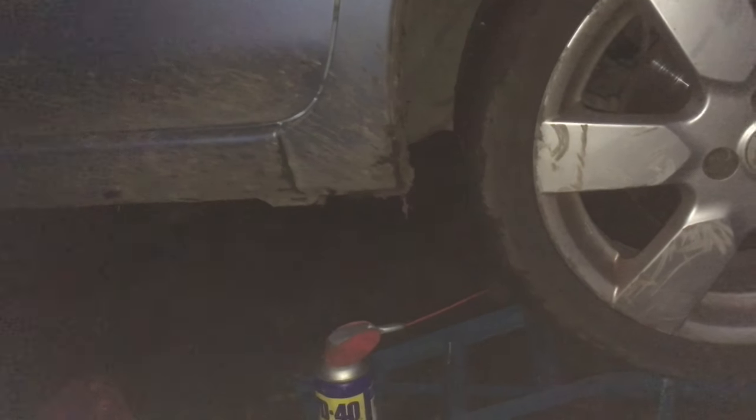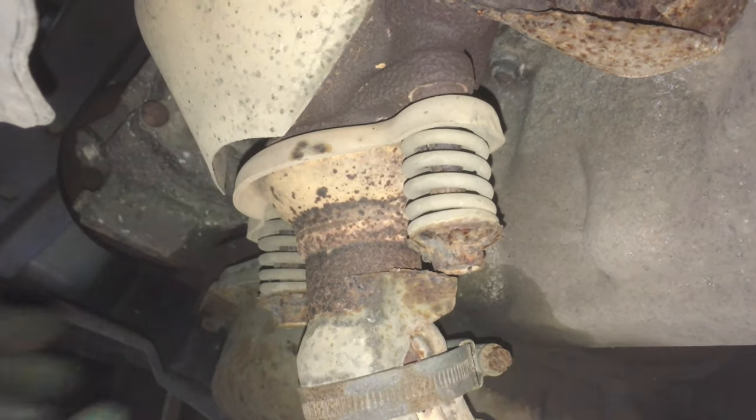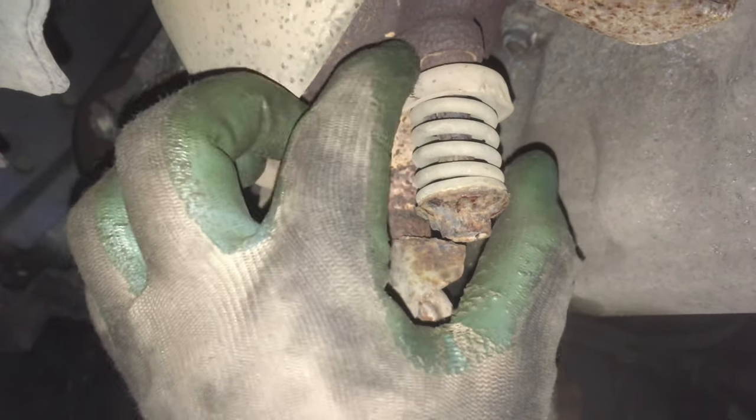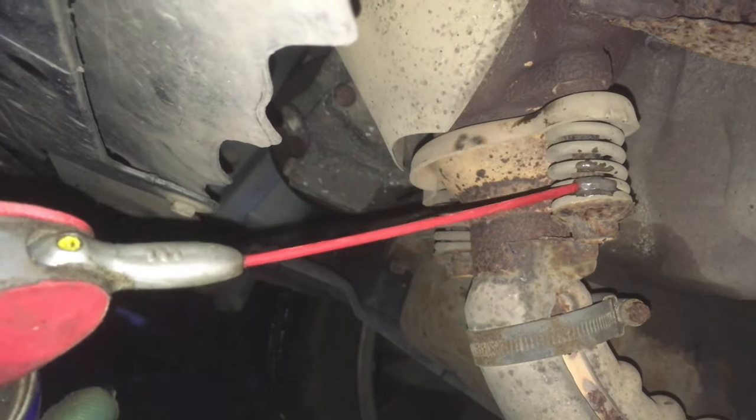We'll jump underneath and I'll show you where the bolts are. This is the front of the exhaust — these two bolts here are held in by springs and they go up into the catalytic converter. We're doing a complete exhaust today so they will be coming off.